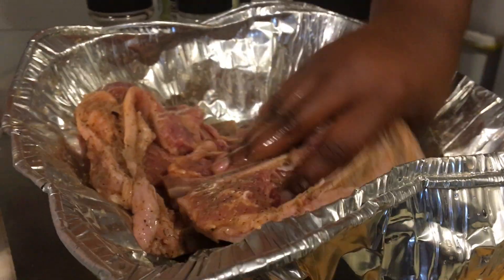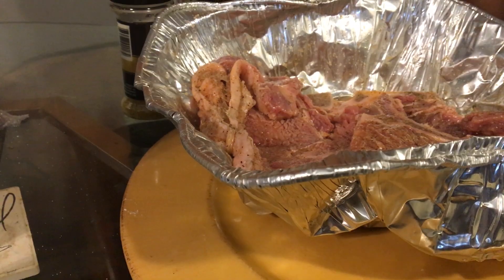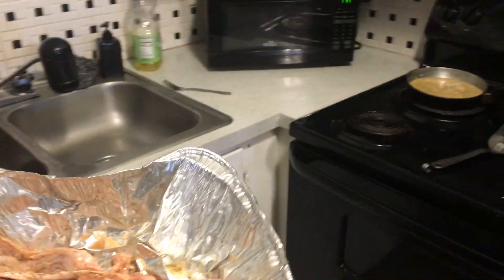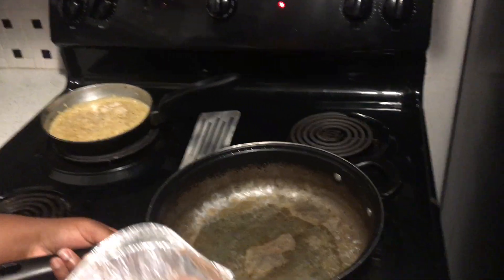Alright y'all, the food is seasoned to the best of our ability. We're about to transfer into the pan, put the onions in with it, and I'll show y'all when we get there. How we doing this, baby? You looked it up? Put the oil in there first — yeah.